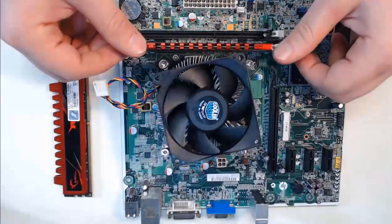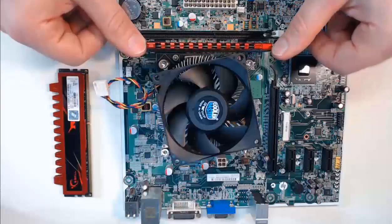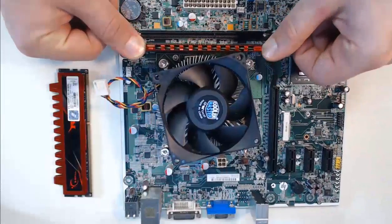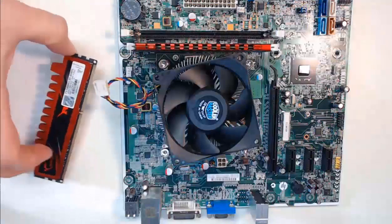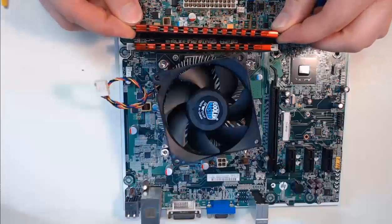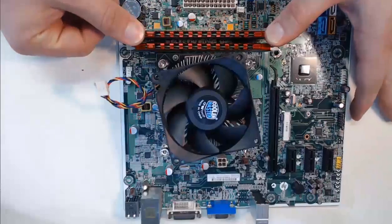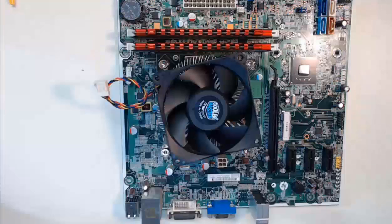Step 4, now use your thumbs to press down on both sides of the RAM module, and you will feel the RAM module locked in by the two lever arms on the motherboard. Next, we take the second RAM module. We will verify the alignment again based on the notches on the motherboard RAM slot, and we will press the RAM module down vertically using both thumbs again. Give it a push downward using your thumb on the left and on the right. As it clicks in, now the RAM modules are installed.